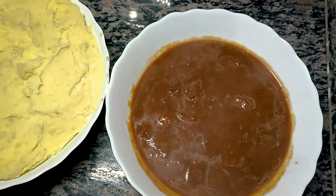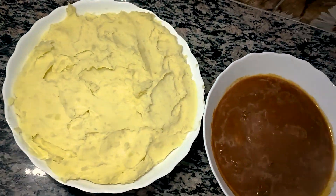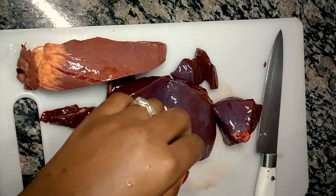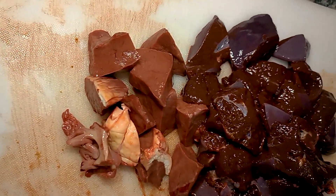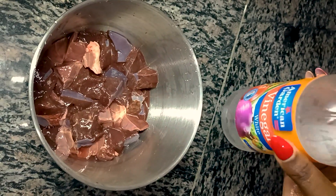Today we are making mashed potato and liver. Cut your liver into pieces, then wash with white vinegar and water.